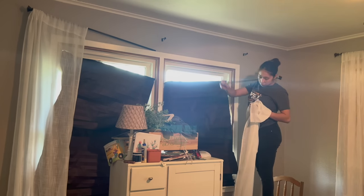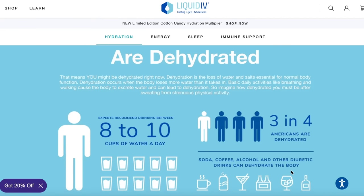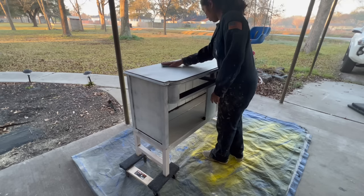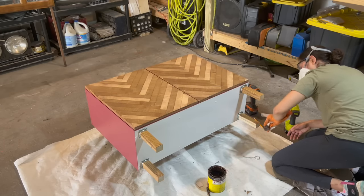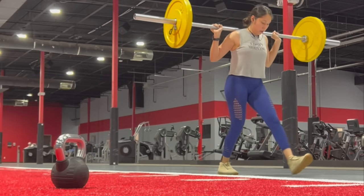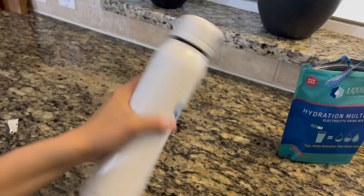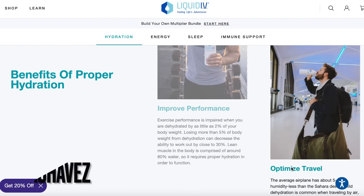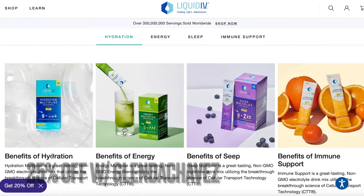I want to quickly thank the sponsor of today's video, Liquid IV. Liquid IV's hydration multiplier is a great tasting non-GMO electrolyte powder drink mix. I work outside under my carport or in my garage even during the hot summery months here in Texas, so I'm almost always sweating while working on my DIY projects. Liquid IV helps you hydrate faster and more efficiently than water alone. One stick contains three times the electrolytes of traditional sports drinks with five essential vitamins. My favorite flavor is the strawberry. Use the code GLENDACHAVAS to receive 25% off their website plus free shipping — you can find the link in my description.